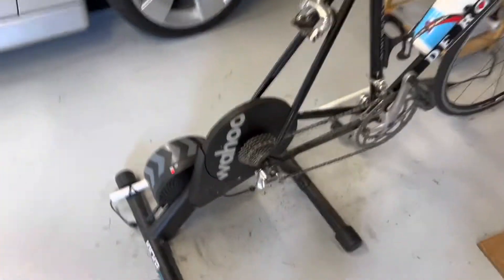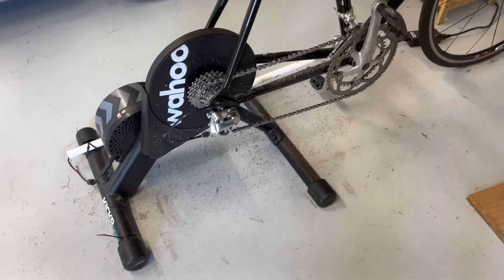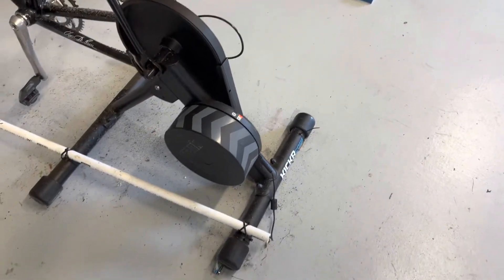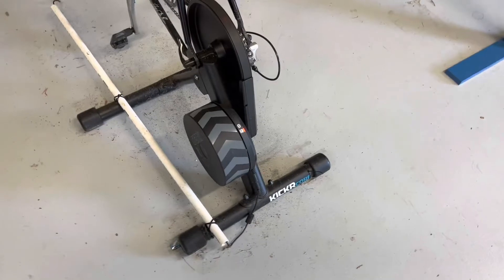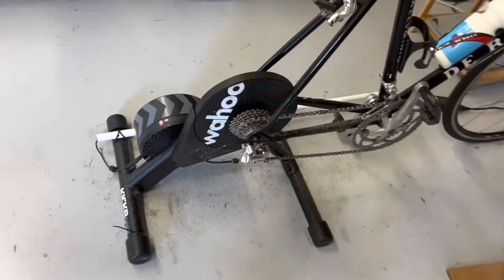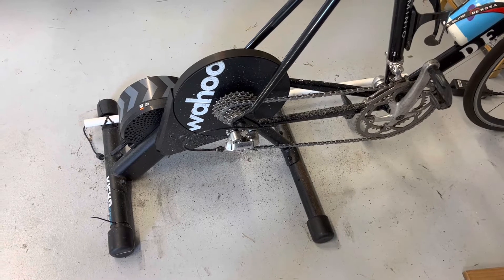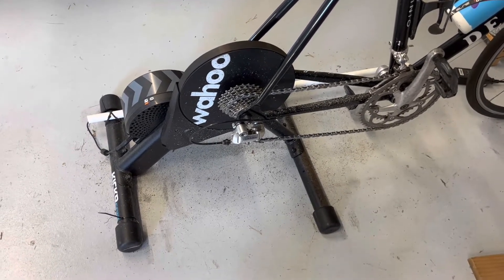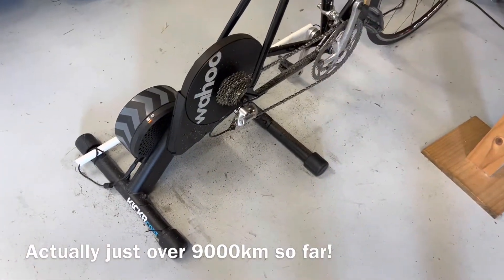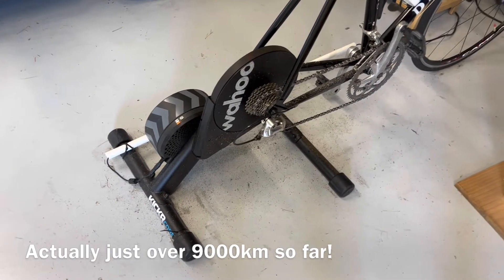First and foremost, you're gonna need one of these. I've got the Wahoo Kicker Core, and the majority of people I know who do Zwift or other indoor riding use one of these. Absolutely bulletproof, very well regarded in the industry, basically unbreakable. I've used this for just on two years now, got it just as we went into our first big lockdown in 2020, done about 6,000 equivalent K's on it and no issues whatsoever. Absolutely brilliant — highly recommend this model from Wahoo.